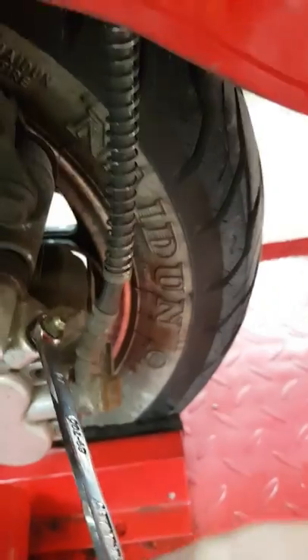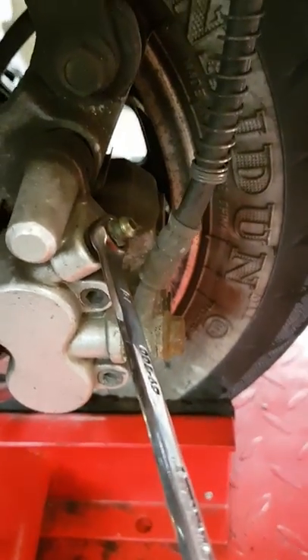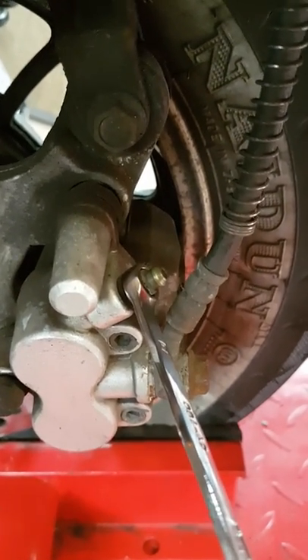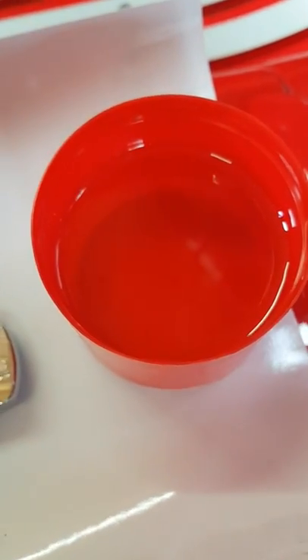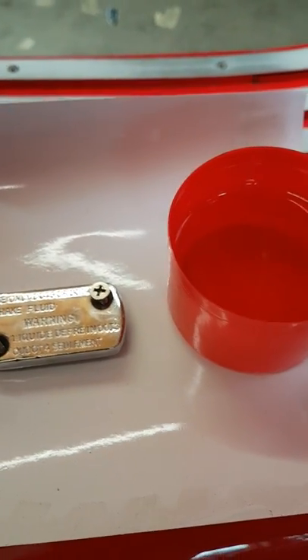We're going to put the 8mm on and crack it open. I'm going to show you that because the fluid is so thin it's literally going to drip out. I have a machine for this, but a lot of you won't, so this is going to be gravity fed. On top of the reservoir it says use only DOT 3 or DOT 4 — I use DOT 4. I normally put it in a little cap off a spray bottle; it's a lot easier to handle and to pour into the reservoir.